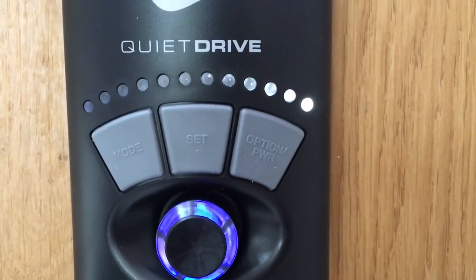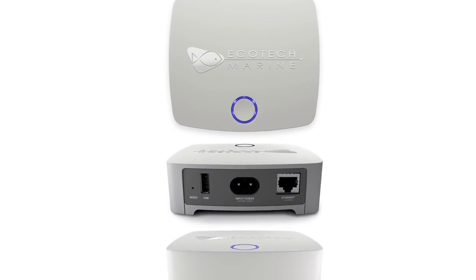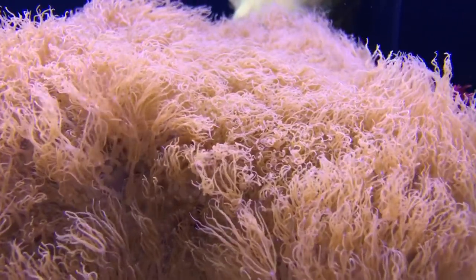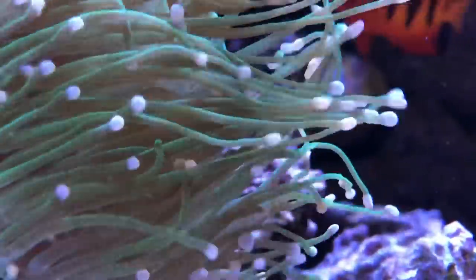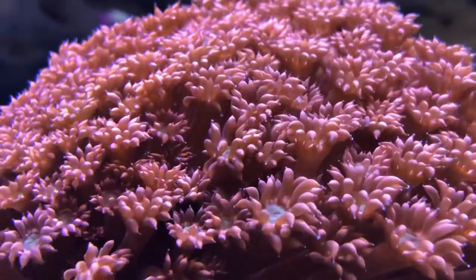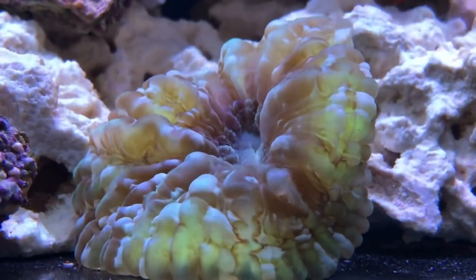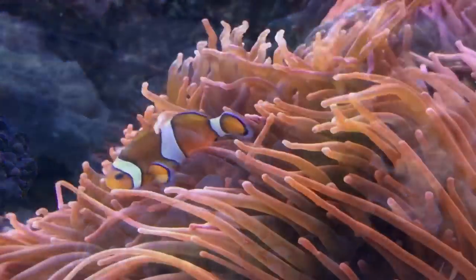The controller lights up to give you a visual representation of exactly which mode and speed the pump is currently running. You also have the ability to control them wirelessly on a handheld device via EcoSmart Live using the reef link. There are two significant claims Ecotech make about this pump: the first and most importantly is that it's virtually silent, and the second is just how powerful it is, with a flow rate of 70,000 litres or 4,500 gallons per hour. I'm running them at just under 50%, which is more than enough for my tank, and even at 100% the sound is still virtually non-existent. The flow is distributed evenly across a wide area, and even corals directly in front of it don't get blasted, which was previously a problem for me.